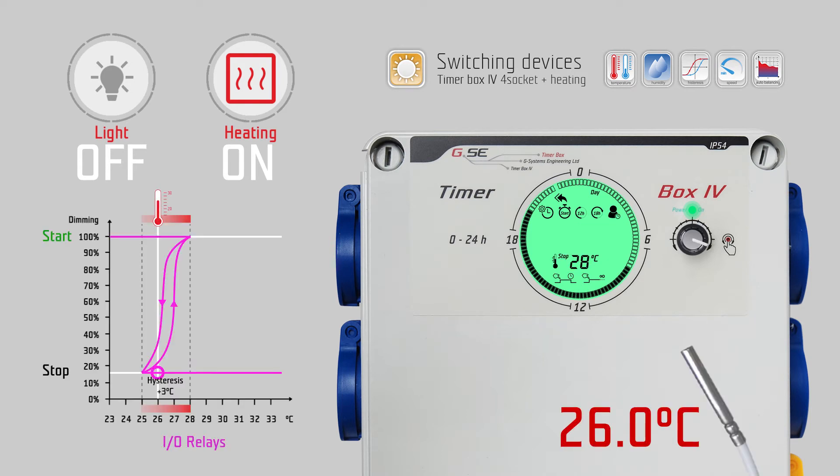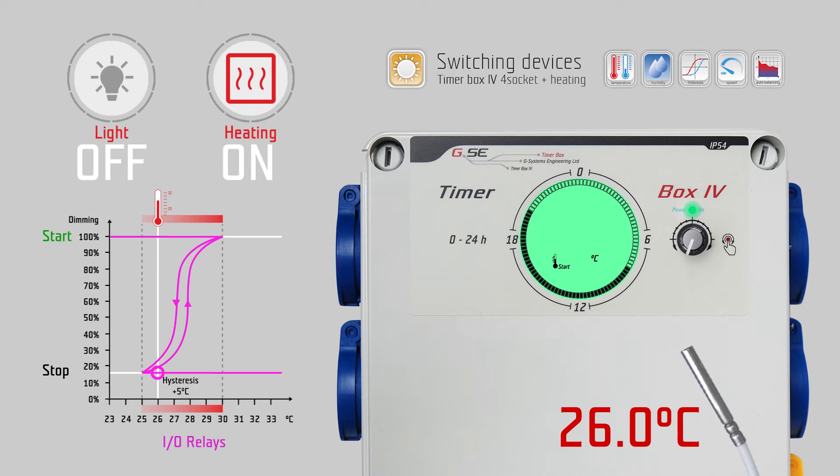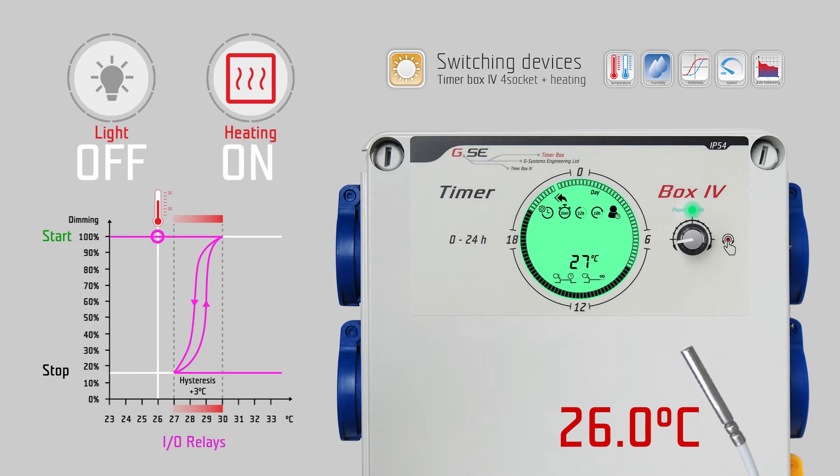Turn right to go to the stop temperature and push the encoder to select. The temperature digits start flashing and the STOP text is shining, indicating stop by temperature. We set this to 27 degrees Celsius and push the encoder to save. The next temperature digits start flashing and the START text is shining, indicating start by temperature. We set this to 27 degrees Celsius and push the encoder to save. Note: the start temperature cannot be greater than minus 1 degree of the stop temperature.